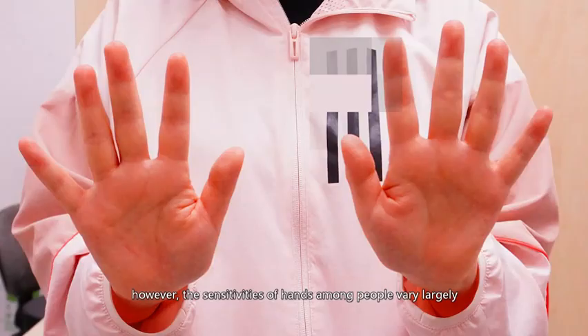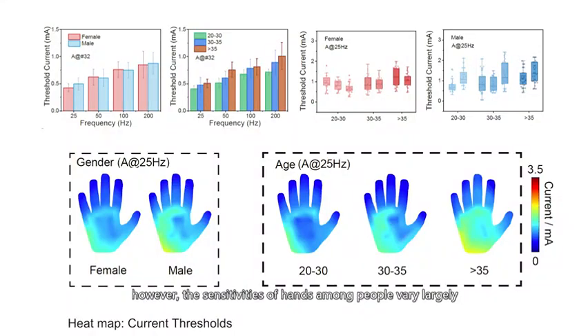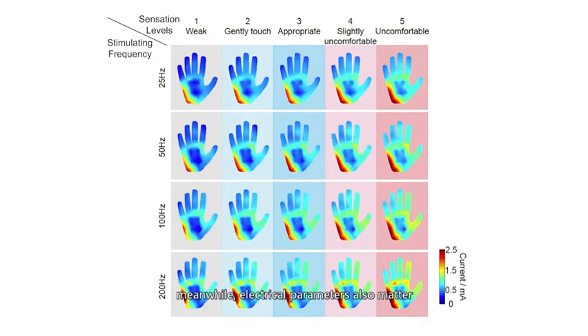However, the sensitivities of hands among people vary largely. The same stimulation may be felt in different ways. The threshold is related to gender, age, and even jobs. Among the hand, the fingers are much more sensitive than the palm. Meanwhile, electrical parameters also matter. Higher current intensity leads to higher sensation levels, but as stimulation frequency grows, thresholds for the same level also increase.